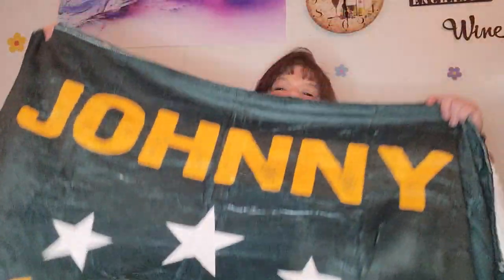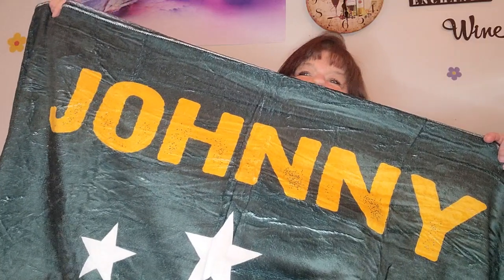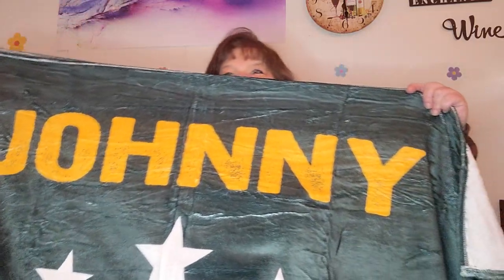Can you see that it says Johnny? Oh yeah, there it is. Is it spelled right? Okay, I'm making sure. It's got the big helmet on it, what year they were established, Green Bay down at the bottom. Big and soft and cuddly.